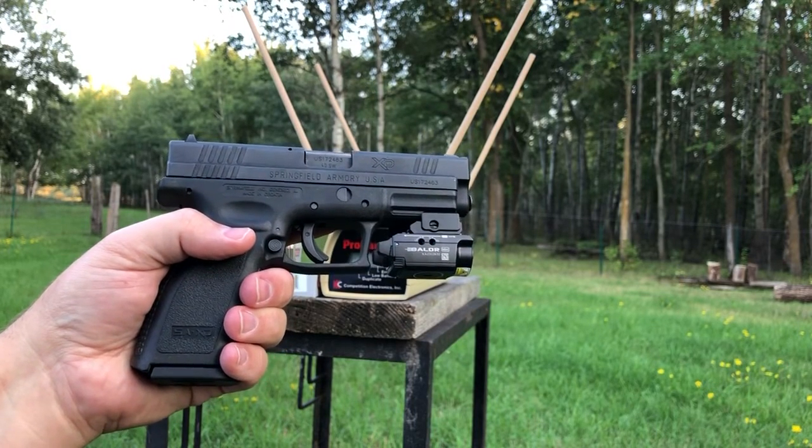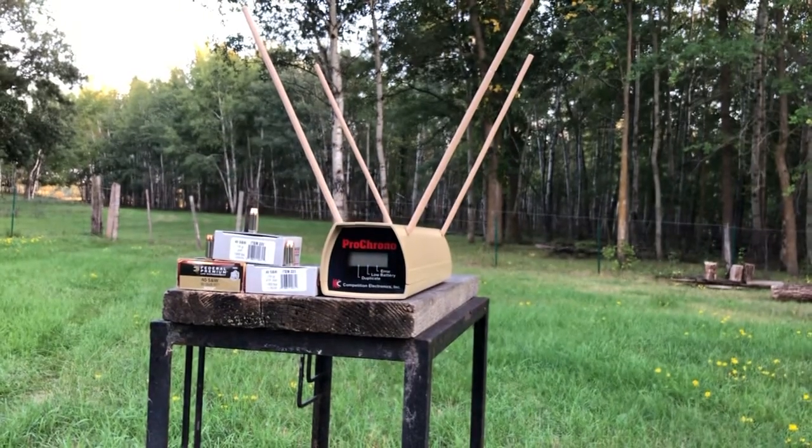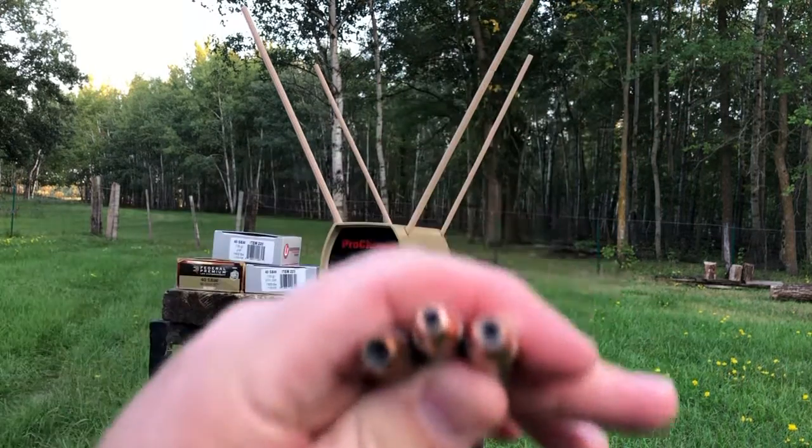Greetings, Discreet Defenders. It's been about a year and a half since I brought out the old Springfield XD, but tonight I have a treat: a three-round shoot-off featuring a pretty standard 180-grain Federal Premium Law Enforcement round versus a couple of Underwood — almost borderline wildcat — rounds: a light-for-caliber 135-grain Nosler projectile and a 155-grain Hornady XTP. These two Underwood rounds are the hottest 40 caliber rounds in the entire Underwood online catalog — not plus-P, definitely within SAAMI specs.